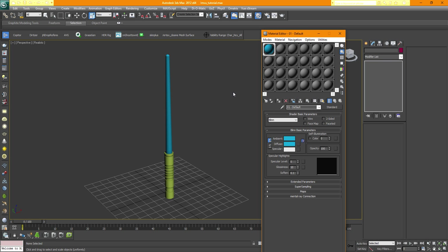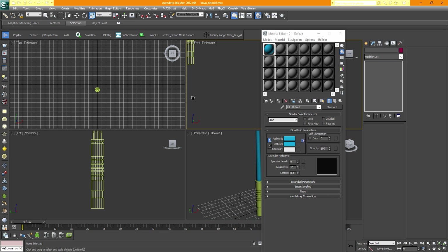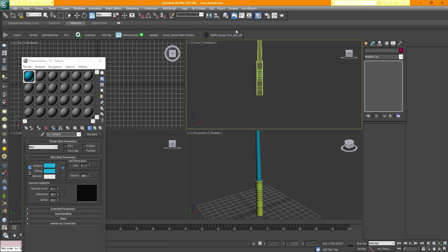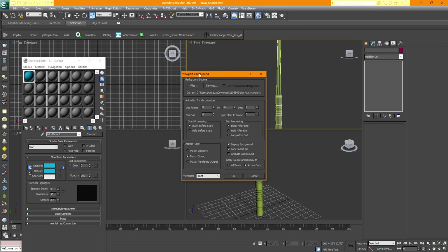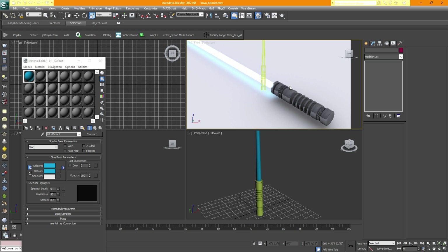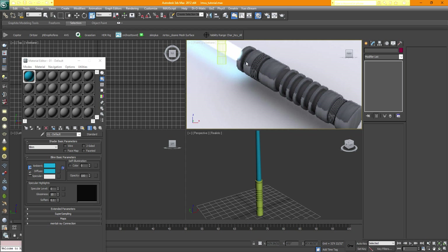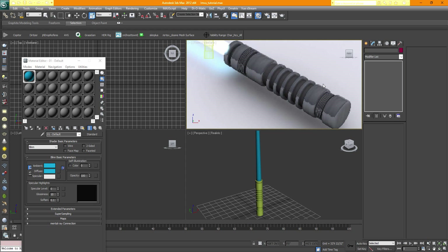In case you get the Slate material mode window instead of the compact one, go to Mode and choose Compact — that's the much easier form of the material editor. Looking at the reference, we have about two materials: something like black or dark gray, and light gray. Going back to the viewport by holding down your mouse wheel, go for Maximize Viewport and select the bottom part of the sword.